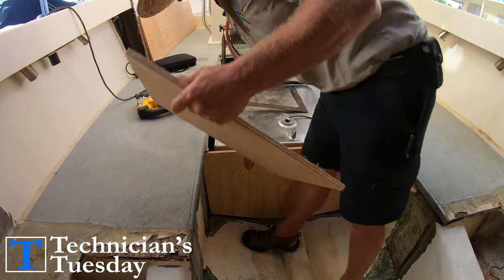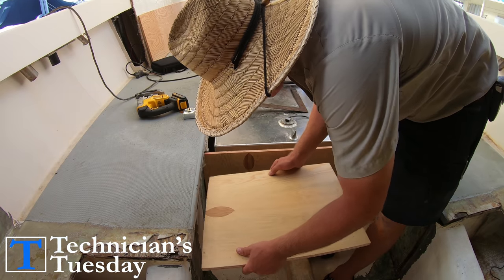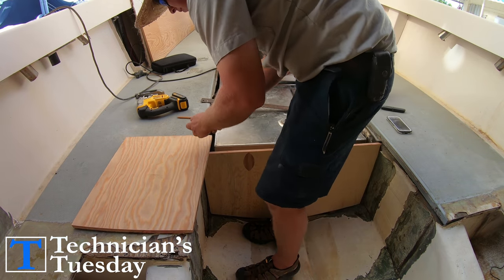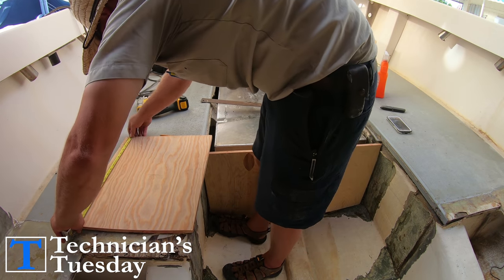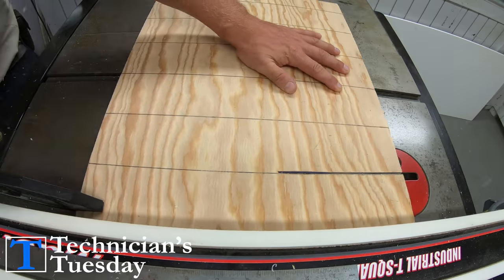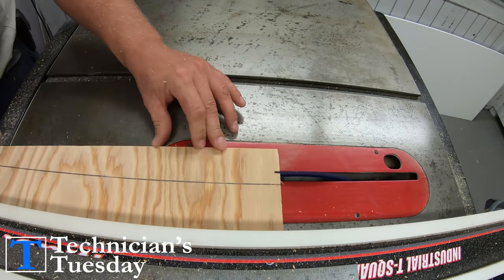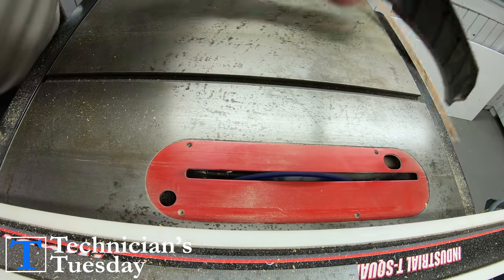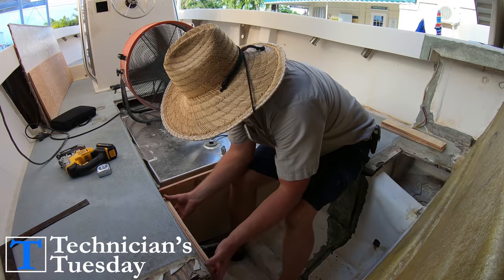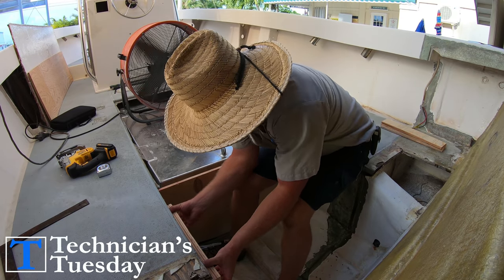We will then move on to building up some supports to go under the back of our deck access panel. For this we'll take some more of the leftover plywood and cut it down into six pieces. I marked the piece for three inch pieces but decided to go a little bit bigger just to use up more of the wood and leave less scrap. By putting three of these pieces together we'll build up supports on each side of the tops of the stringers in the back to support the deck.